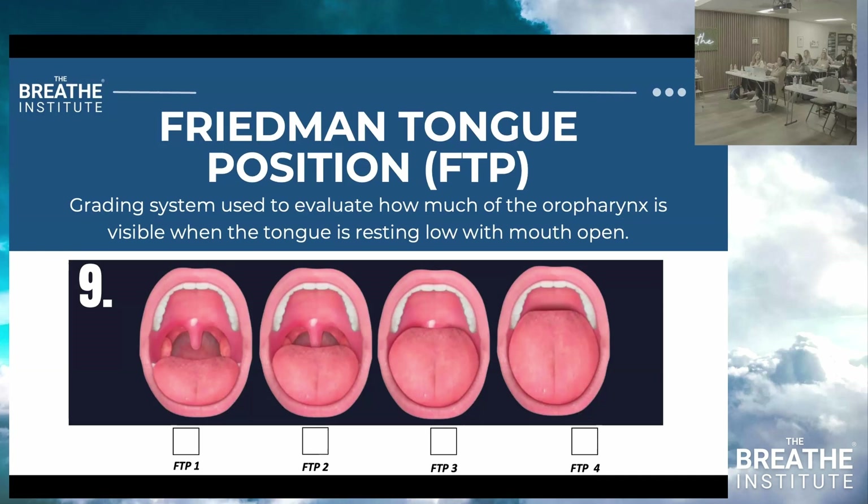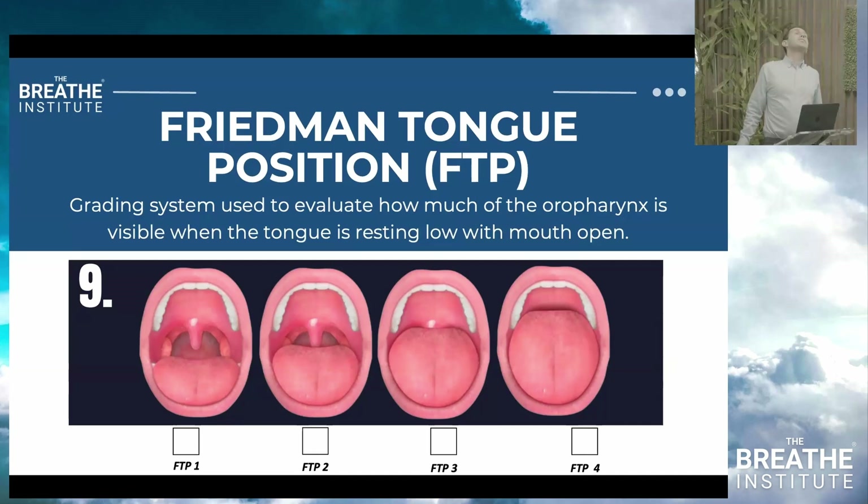If you're trying to assess tonsils and the tongue is in Friedman position, put their head back, use a shoulder roll, have them stick out their tongue, and you'll see it. But the Friedman tongue position assessment is done upright — you ask them to say 'ah,' and if you can't see it no matter what, that's a Friedman tongue form. If it's a three or four, it's a problem. If it's a one or two, you're okay.